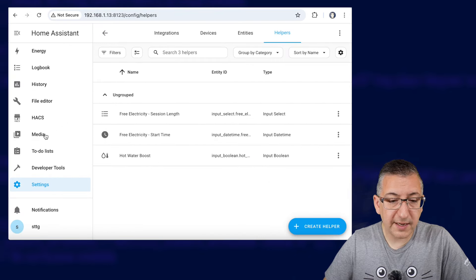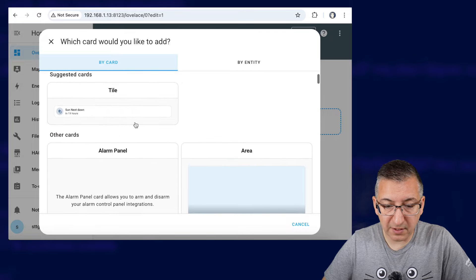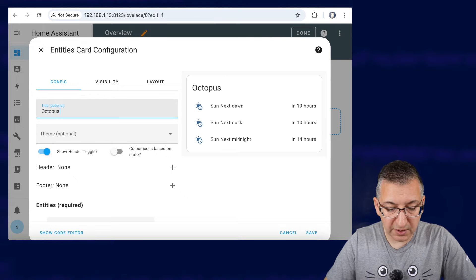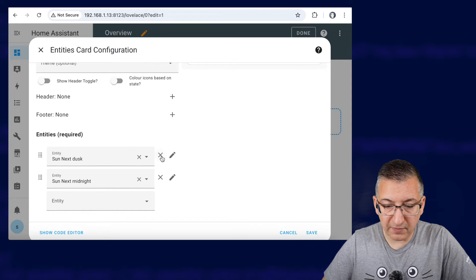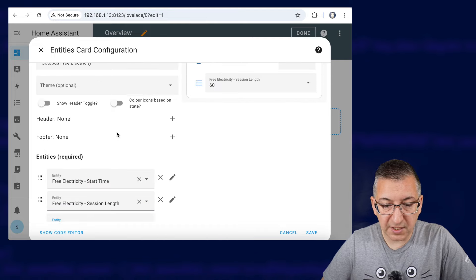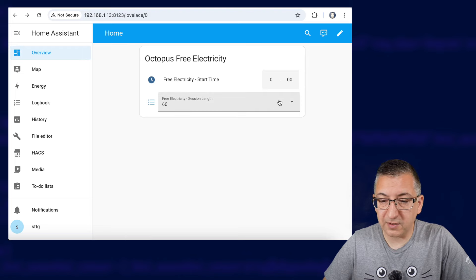Let's click on Create. Now let's head on over to the dashboard and we're going to edit that — add a section, add a card, and I'm going to add a card of type Entities. Let's give this a name of 'Octopus Free Electricity'. I don't want to show the header toggle. Get rid of the ones that are already there and we're going to add 'free electricity start time' and 'free electricity session length'. Click on Save and Done and we've got a little card on our dashboard that will let us edit those values quite easily. We don't always know how long these sessions will last — so far all of them have been an hour long but they could be longer or shorter in the future. This dashboard card will let us easily tell the automation when the session is going to start and how long it will last in minutes.